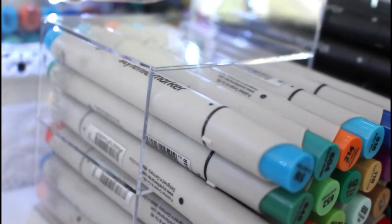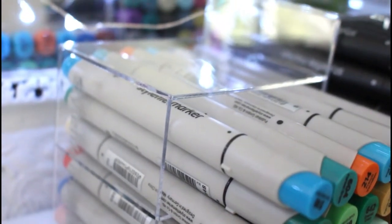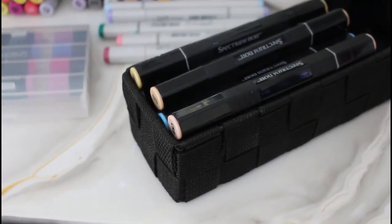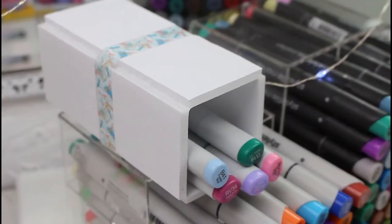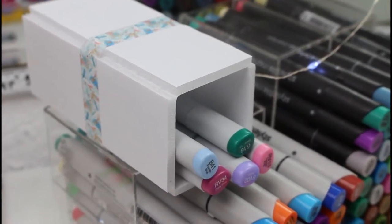You can store them in the storage containers that come with your markers, and just put them on their sides like this. Or you can use baskets, or you can even store them in marker books. And if you're handy, you can make your own storage out of foam core.